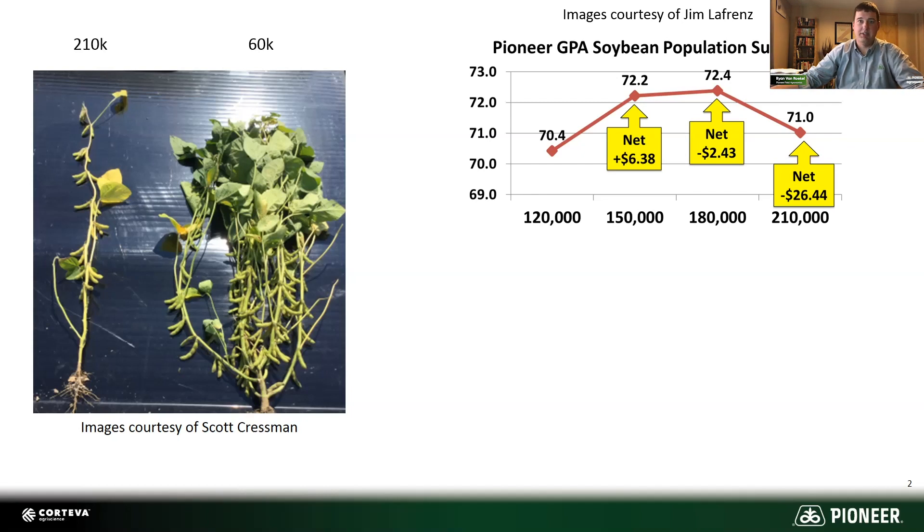Also note those yield levels — these are 70-bushel beans. Definitely when you get into high yield levels, those plants have the ability to branch and fill in and flex like that, and you can get away with some of these lower populations. But that 210,000 example — there are some areas of some fields that will never, ever be able to branch and look like that, even if you drop 60,000 stands. In those more challenging areas, those soybean plants need a little help to get taller and to close the rows and fill in there.